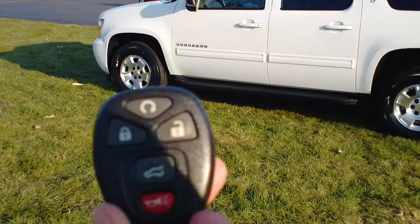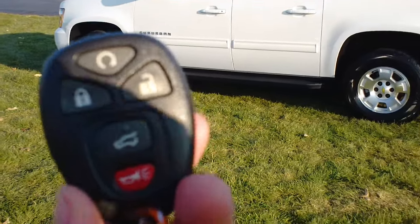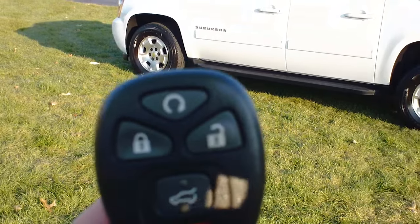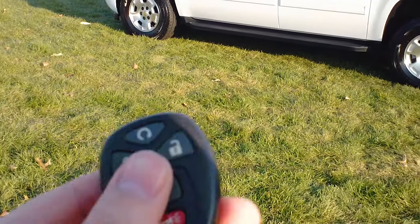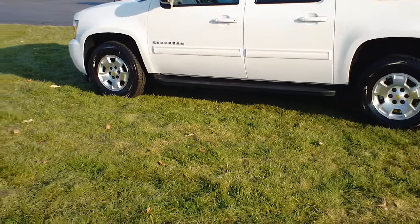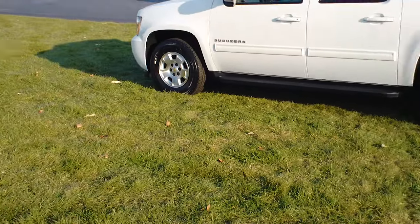As you can see, it does have the remote start feature, and you can tell that by looking at the key fob here. It will have this little swirly icon at the very top there, and that notifies you that it does have the remote start system on it. This will work for any Chevy or GM with that icon on it that is equipped with the remote start system.